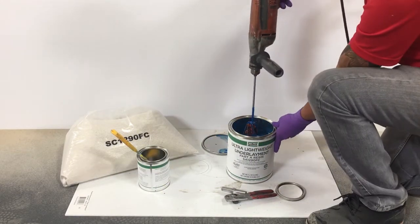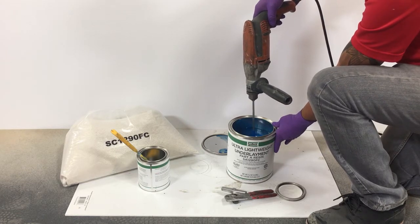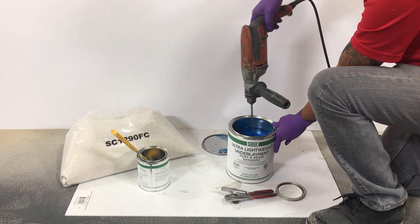Now blend the components together at medium speed for one to two minutes. Keep pressure on the container to prevent it from spinning away.